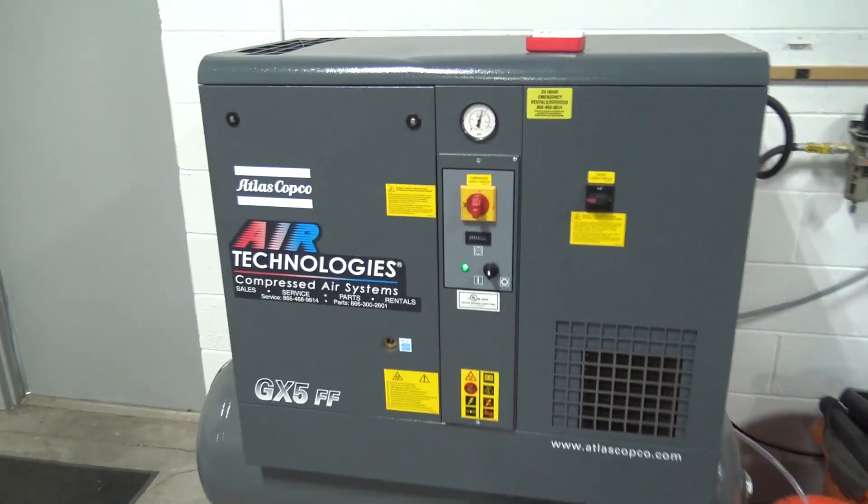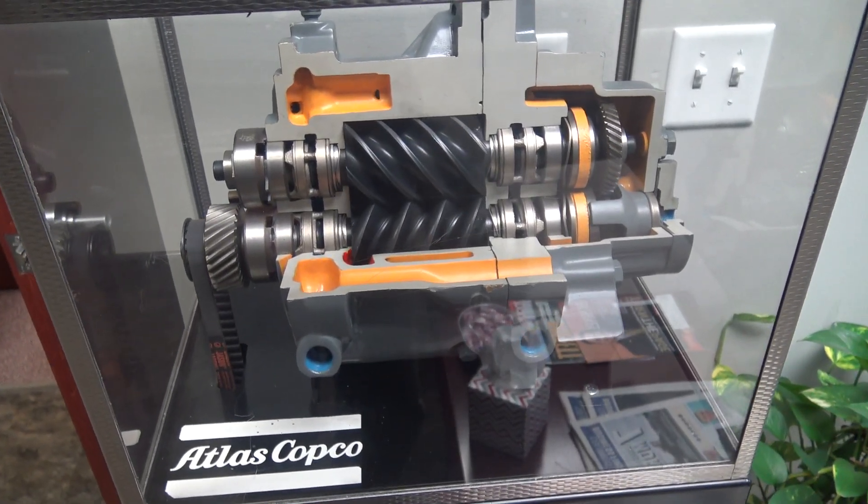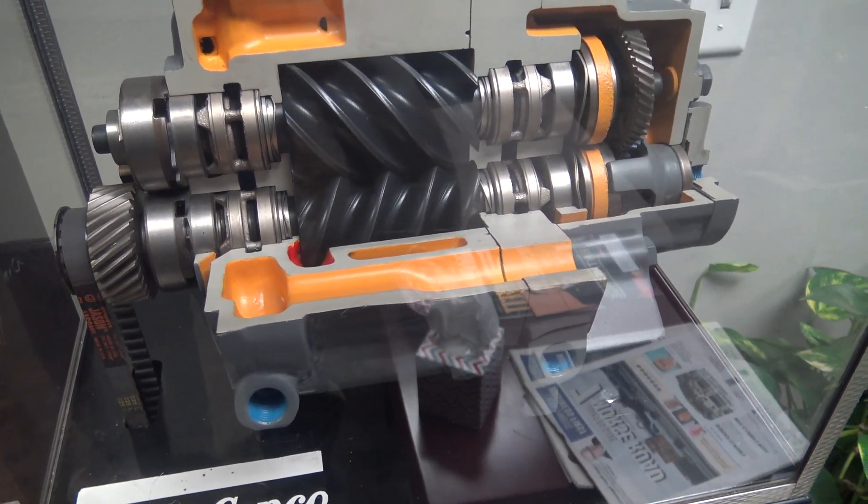If you don't know what a rotary screw compressor is, take a look at this little cutaway they had, which was kind of cool when we picked it up. I'm not going to do a super technically great job of explaining it, but there's two really precise machine screws that rotate together in line and they force the air tighter continuously.